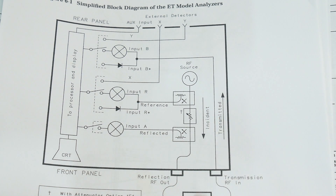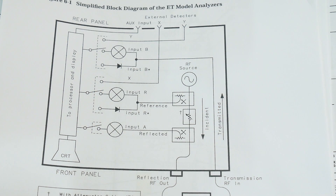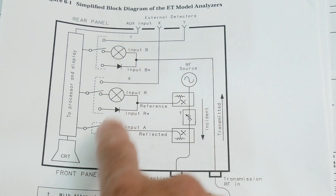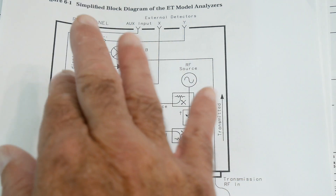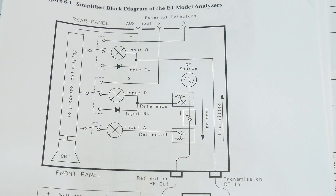There's a path over here that comes in, and we can measure that one, so we can do S21. Everything gets mixed down to audio and then gets digitized and put into the microprocessor. It's exactly like a nano VNA, if you've seen my video on the architecture of that - it's a VNA architecture.